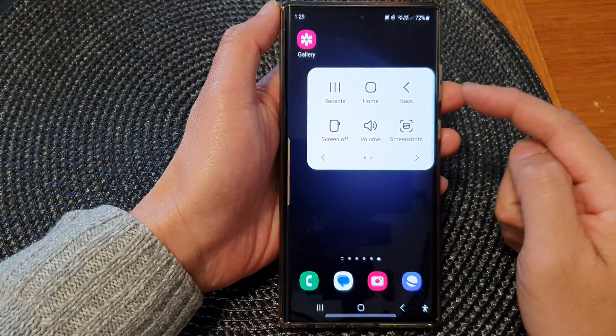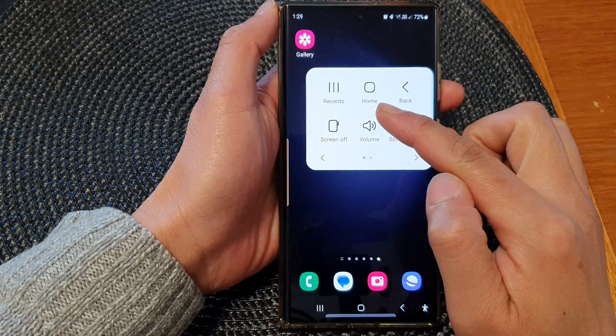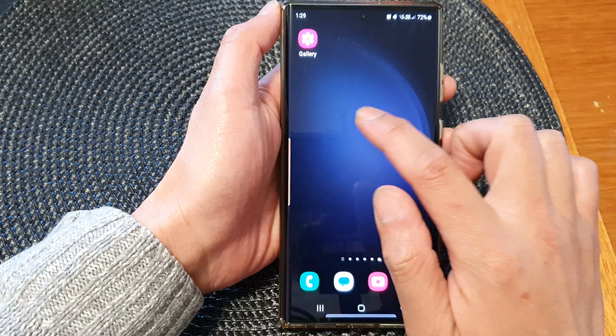Hey guys, in this video we're going to take a look at how you can enable an on-screen home key on the Samsung Galaxy S23 series.